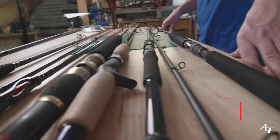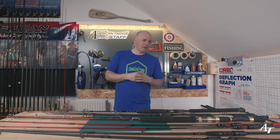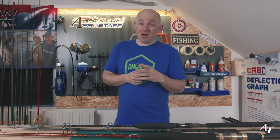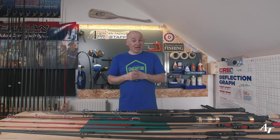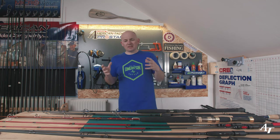Then we come to the blank — the one everyone focuses on when talking about rod weight. No one wants a really heavy blank because it's not fun to fish with a rod that weighs a ton. But with carbon fiber, it comes down to the action and power and what it's designed to do. If you're flipping bass into the boat all day, you don't want a super high-modulus stiff carbon fiber blank — it's likely to snap under that kind of stress.